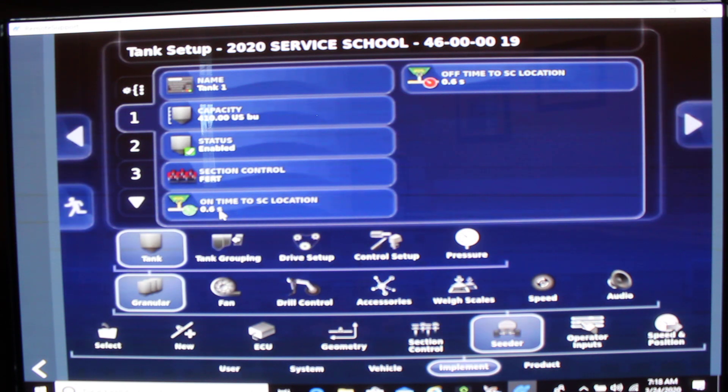Another thing to note is the on time to section control location and the off time to section control location. This is the time it takes to get from the metering auger to the primary manifold. Please follow the quick reference guide outlined on the Borgo website for section control timing, as it is a little bit different for each size of tank. In our case, the on time for tank 1 is 0.6 seconds and the off time is 0.6 as well.